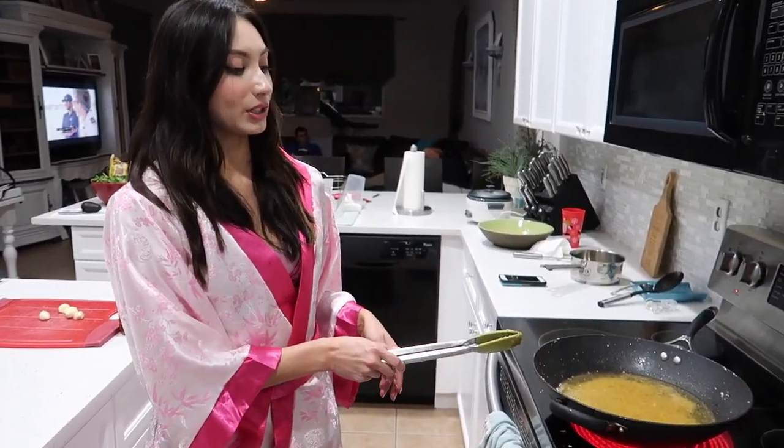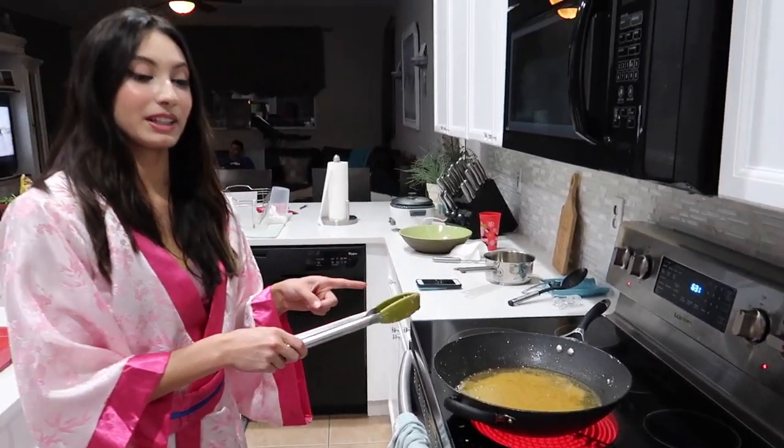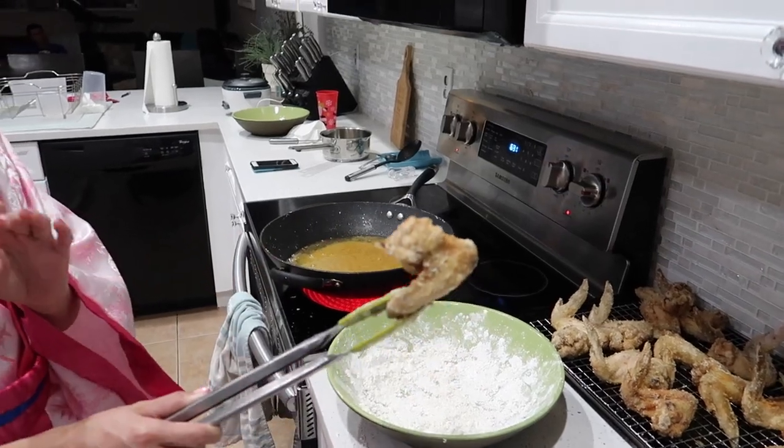The wings are cool — we want to make sure they're super cool. We turn up the oil to high heat. Now we're going to fry them again, but this time for only about one minute, just to get them super golden brown and crispy.